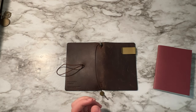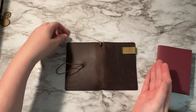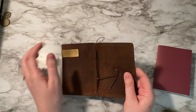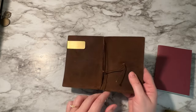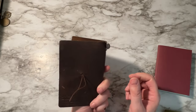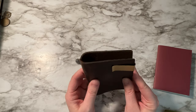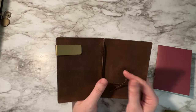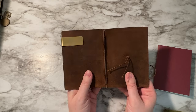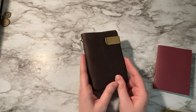Hi everybody, welcome back to my channel. Today I wanted to show you how I use my wallet system through the Traveler's Company passport. I bought this four or five years ago and I've been using it as a wallet ever since. Nothing has really changed the way that I've used my wallet, so I wanted to show you what I bought to make it more of a wallet, how affordable it was, and where you can buy it.